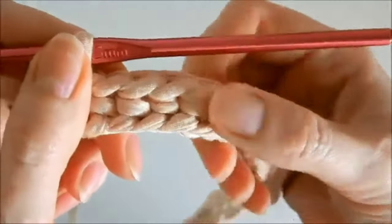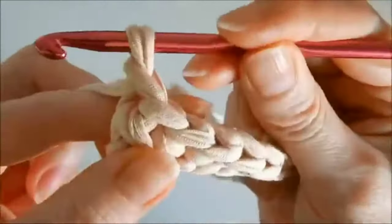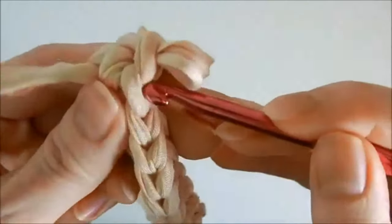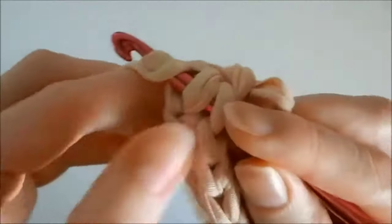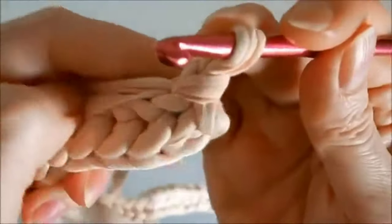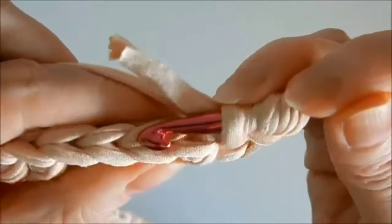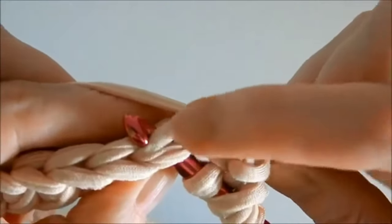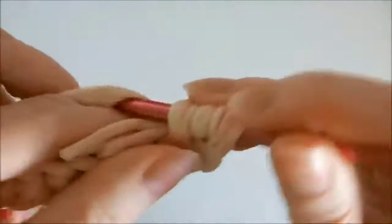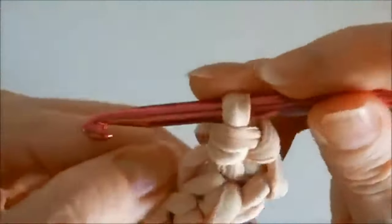Now we're going to crochet the second row. We make an air lifting loop. Before crocheting further, we hide this tip of the thread. We put the hook in the center of this pigtail, pick up the tip of the thread and pull it out. Further during crocheting, we will place this tip inside the row and thus hide it.